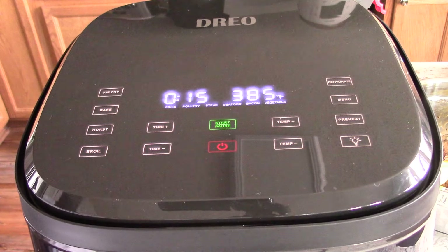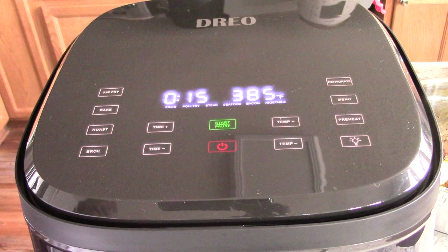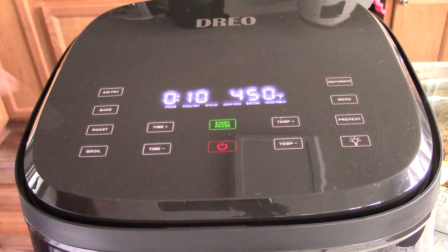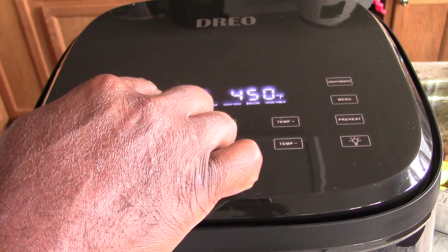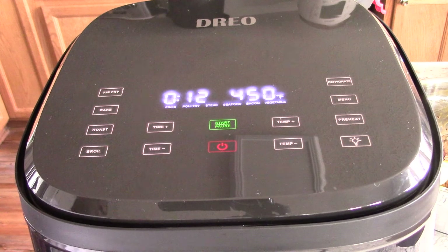Let's turn this on. I could hit air fry, but I'm going to hit broil, because that gives me 450 degrees. And that's what I want. I want to do it for 12 minutes, and we'll flip it at 6. Hit start.